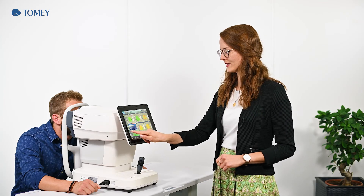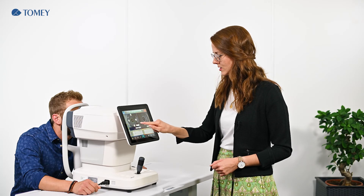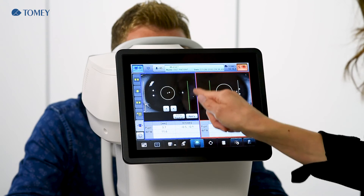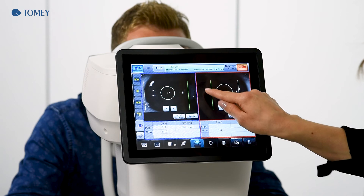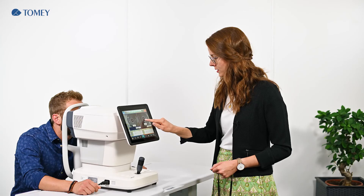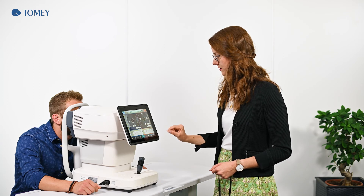You also have the possibility to measure the pupil size and the diameter of the cornea. Just tap into the display and adjust the circles and bars to the size you need. Here we adjust the pupil size. Afterwards, tap on the bar and put it onto the edge of the cornea. On the left side it is already correct. We go to the other eye and again select the bar and put it to the edge of the cornea here as well, and the same with the circle for the pupil size.